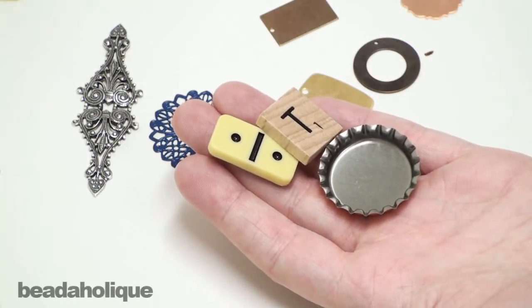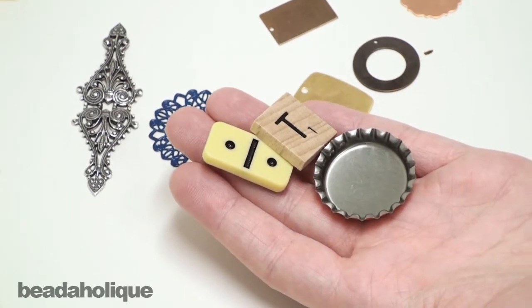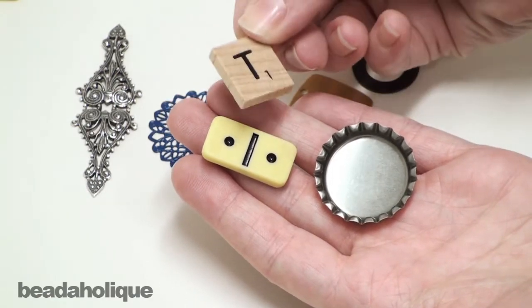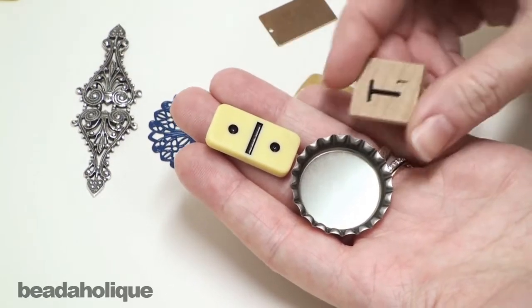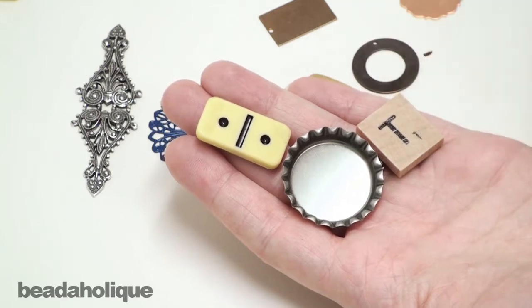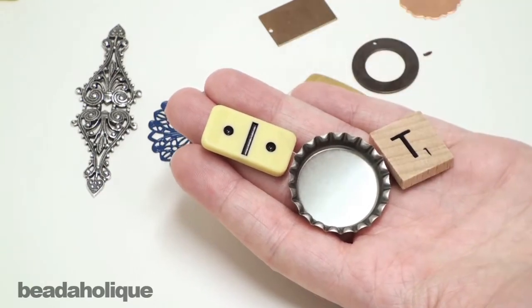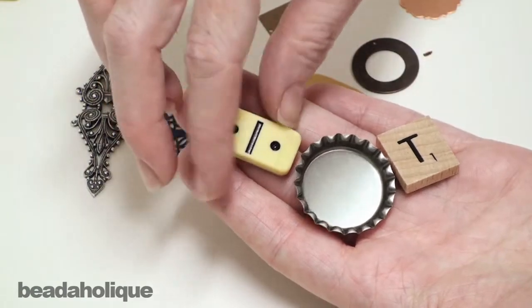Hi, this is Julie with Beadaholique.com and today I want to explore with you how to create a bale or attach various mixed media products to each other or to create jewelry pieces with them. Scrabble tiles, dominoes, bottle caps — these are great pieces to incorporate into jewelry design and probably the biggest question we get here at Beadaholique.com is how do I attach them? How do I turn this item which does not have any type of hole in it into a piece of jewelry? I want to show you a couple different things we've done and talk about the various choices you have.